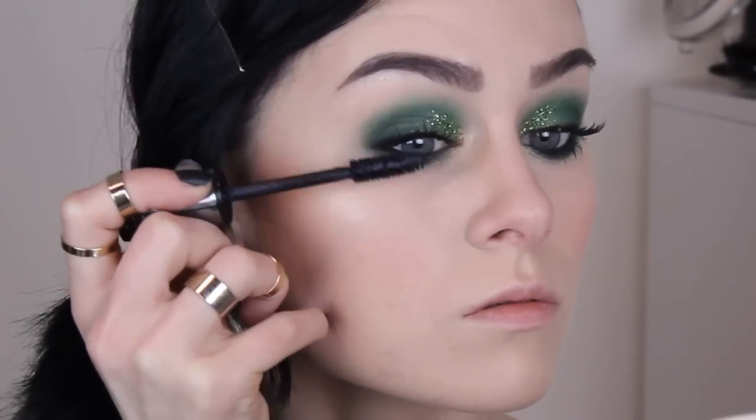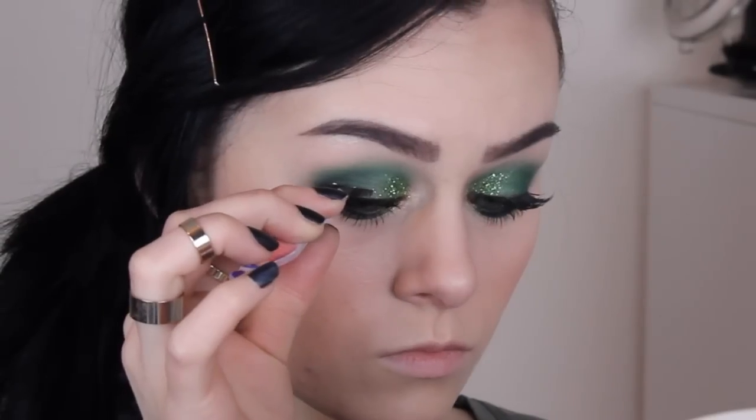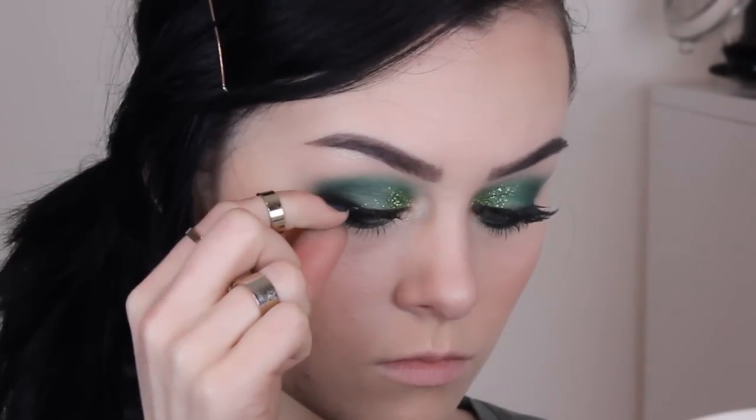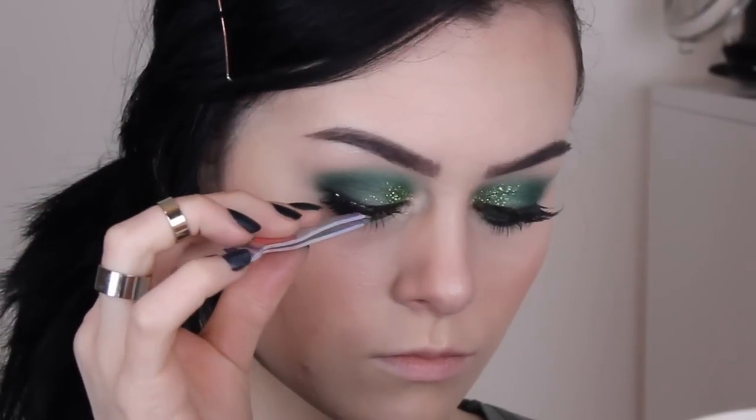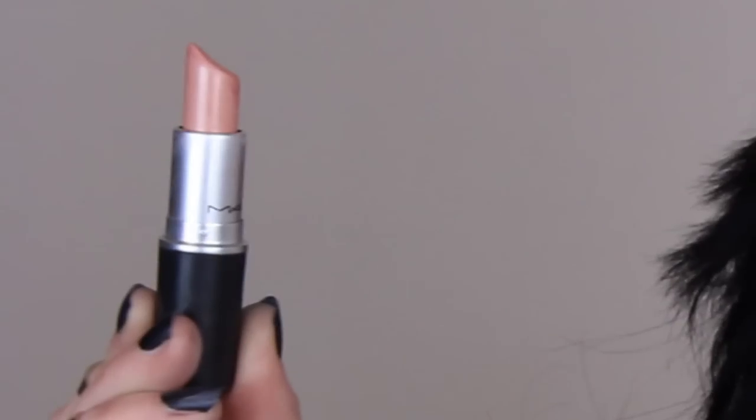Next, I'm applying mascara to the top and bottom lashes, and then I'm applying some corner lashes. For the lips, I went with a nude because we've got a lot going on with the eyes. I first lined them with Fairytale Dream by Makeup Store — it's a really great liner, but it gets darker throughout the day for some reason, so it's not all too great by itself, but it's perfect with a nude lipstick over the top. The nude lipstick I chose was Creme de Nude by MAC.